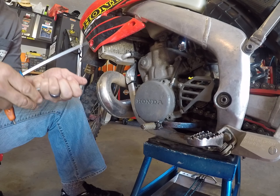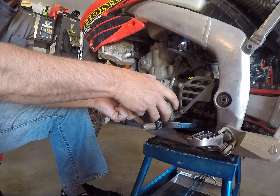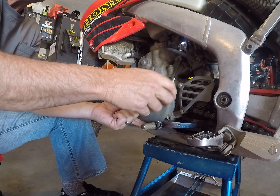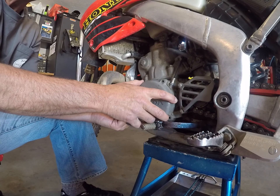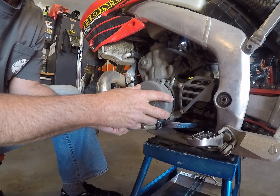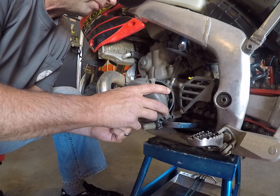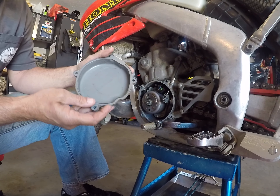But when you do take these off, make sure you take them off in a crisscross pattern, and especially when you put them back on. You may have to tap this to get yours off if you haven't had it off in a while. But if you do tap it, just tap it lightly around the sides and slowly peel it off — the gasket may or may not come with it. I've had this off already and you can see the gasket still wants to stay in some places. At the very bottom it's kind of holding on there, so I'm just going to slightly peel that off.